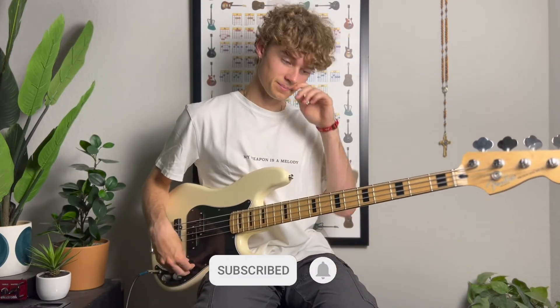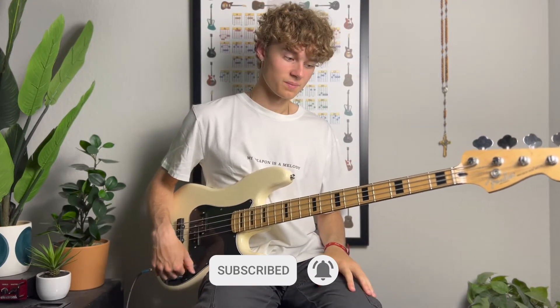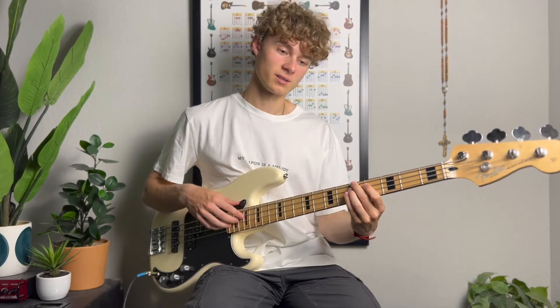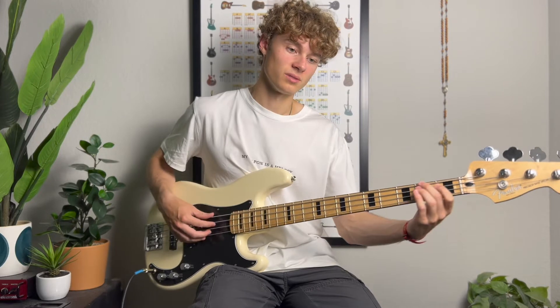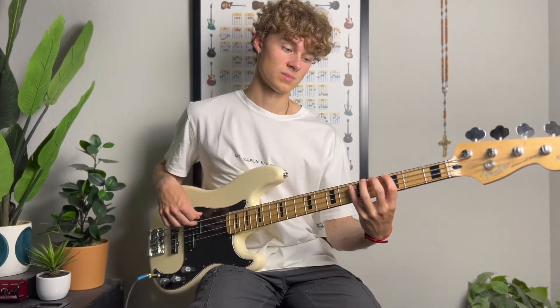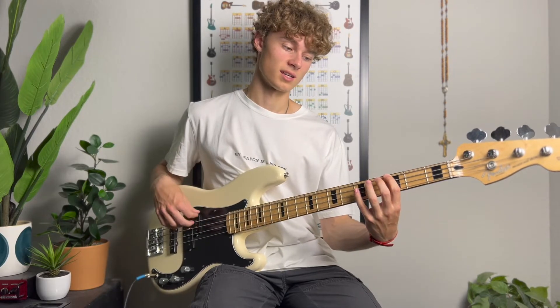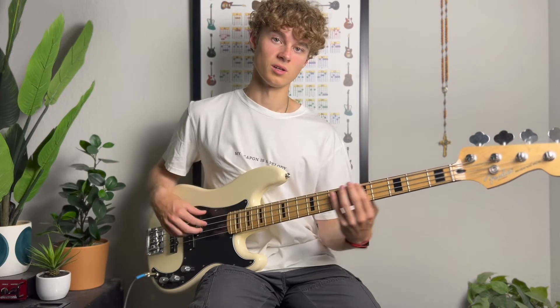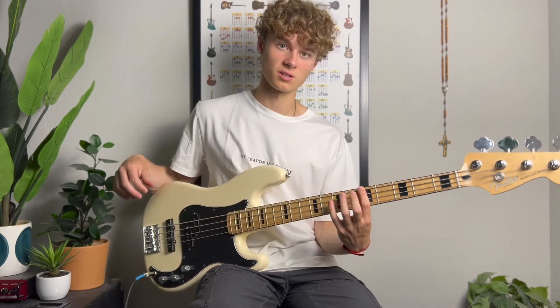So that's the lick. In this instance it was in the key of A. Whatever key you're in, you just move the shape I'm going to teach you. If you're on G, the lick would start here; if it's C, the lick would start here; but since it's over A, it's going to start here.